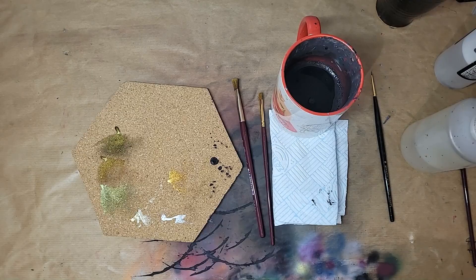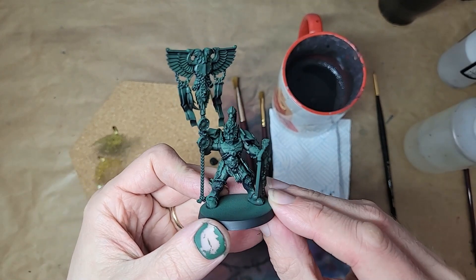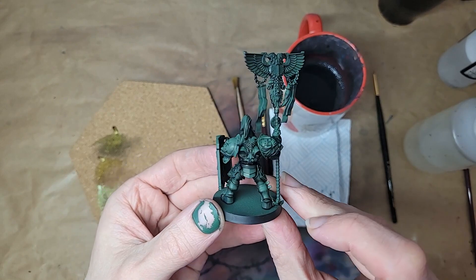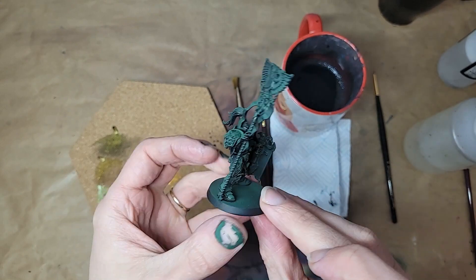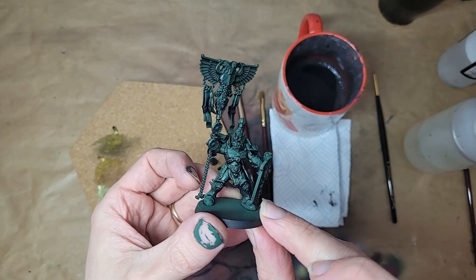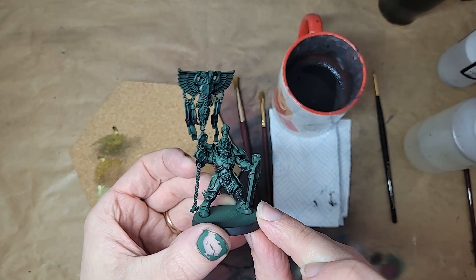Step 1: get yourself some Custodes, primed in black and given a zenithal spritz in a dark, coolish green like this one. This is a spray can job for you airbrush-free folk, but don't skip on that zenithal green — as you'll see later in some close-up shots, that green base is what makes this whole paint scheme really sing.